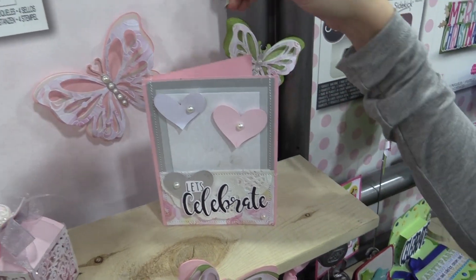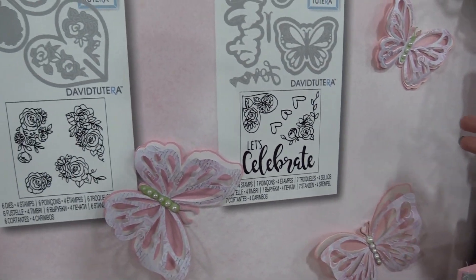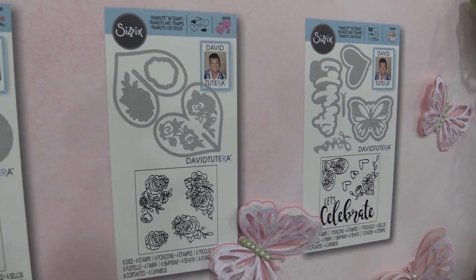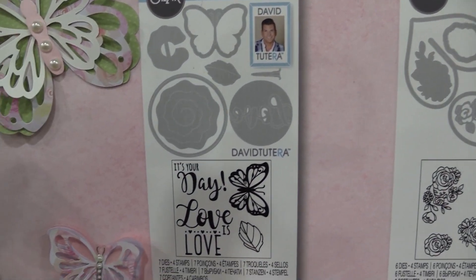These stamps and dies have florals, phrases like 'let's celebrate,' butterflies and leaves — so it's soft and feminine and perfect for all of your parties. It's the Celebrations Collection by David Tatera for Sizzix.